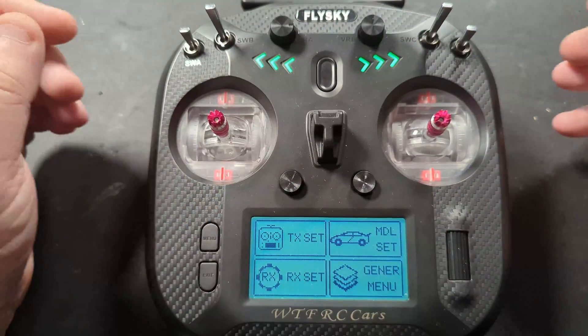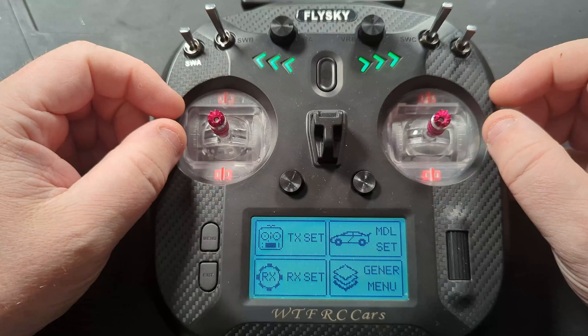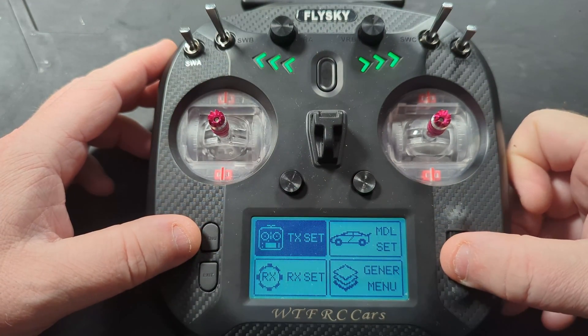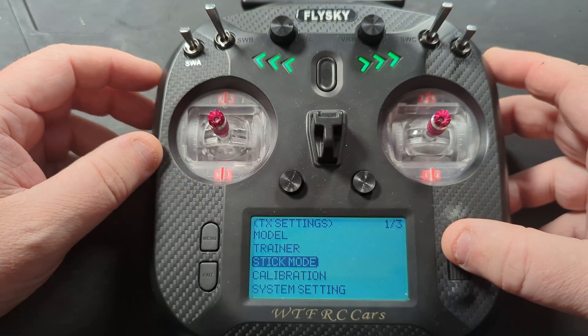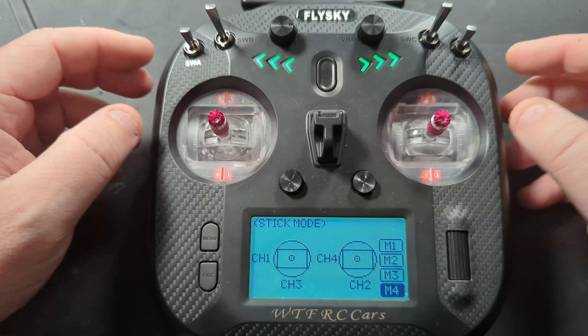Hi YouTube, welcome back to more of the quick videos on the ST8 on WTFRC Cars. Still working our way down through the TX menu — we have Stick Mode now. This is one that you will find useful if you want to drive any RC from this, but especially with the way we've got it set up for cars.